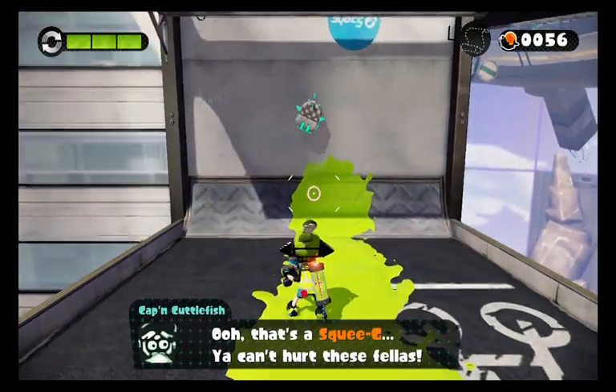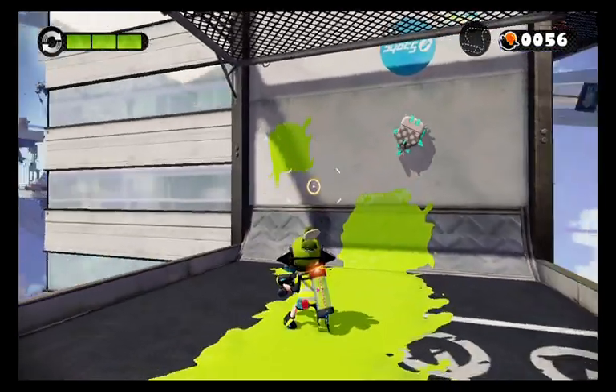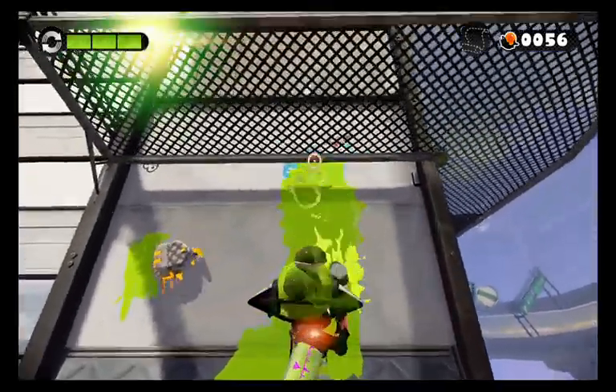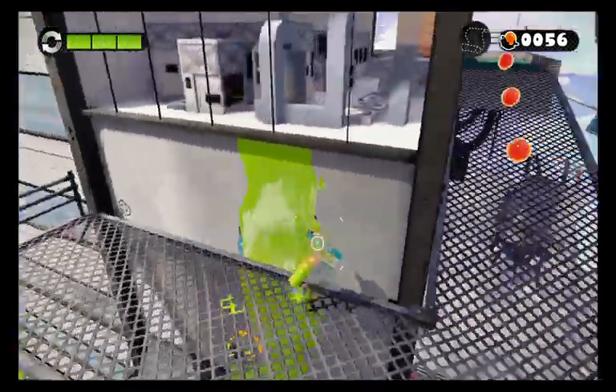Okay, let's just get up here, grab ourselves a checkpoint, and we get to see what this annoying thing is. That's a squeegee! You can't hurt these fellas — no matter how much you do, you can't hurt them. But if you paint anything in their sight, they will try to absorb and clean it up.